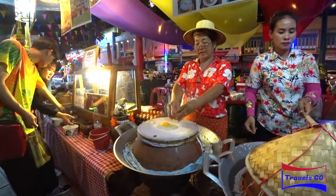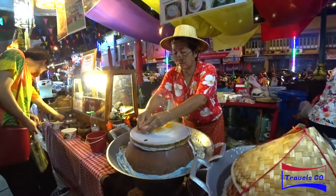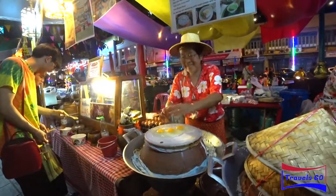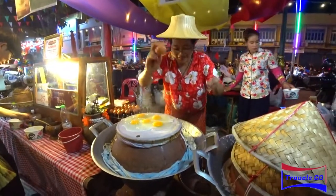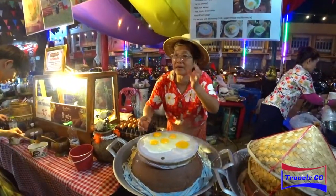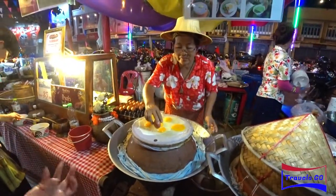They even cook the sunny-side egg without oil — they just steam it. The owner was telling us that the sunny egg is very healthily cooked: you don't need oil, just steamed, sunny side down. There's water below the pot and it's steamed.